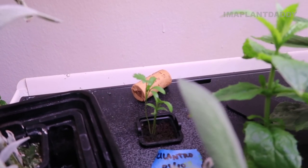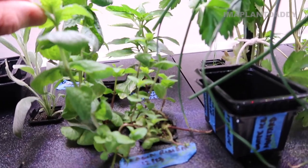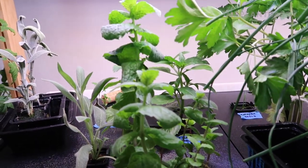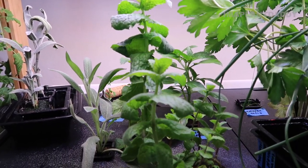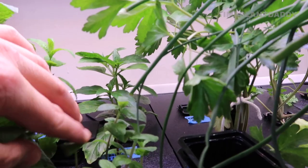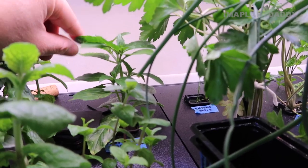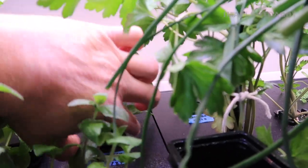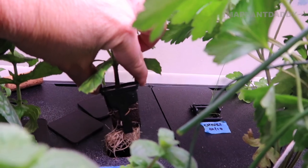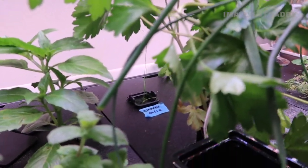I think this is mint — I got a pod that wasn't labeled and I can't remember which seeds I put in it, but it's getting some nice growth. Let me know in the comments if I've identified it correctly. In the back I have a Thai basil propagation doing really well. I got a cutting from the grocery store, put it in a pod, and it rooted really nicely. And then in the back I'm growing chives.